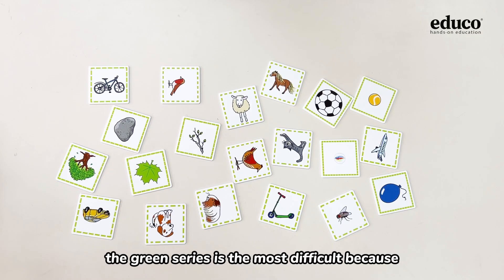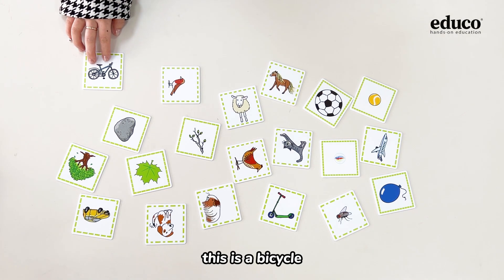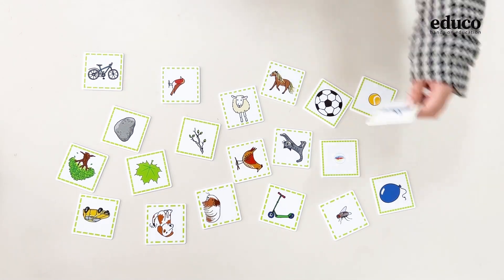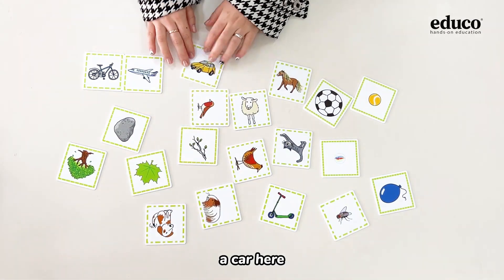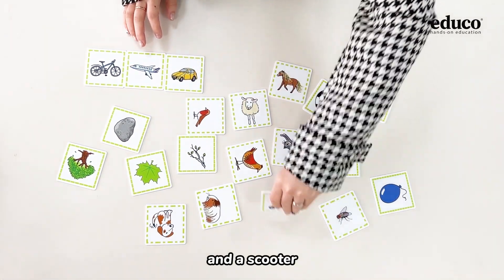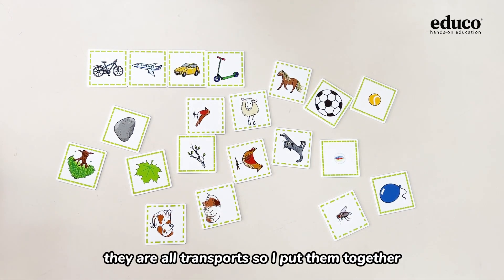The green series is the most difficult because there are four cards in each group. First, you need to classify these cards according to the categories. This is a bicycle, here is a plane, a car here, and a scooter. They are all transports, so I put them together.